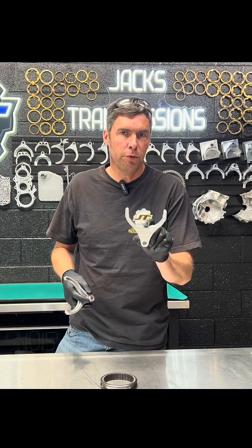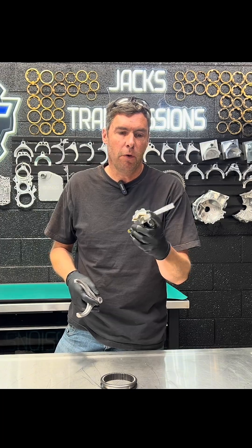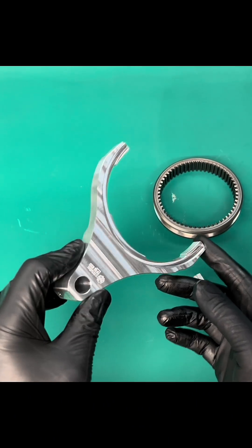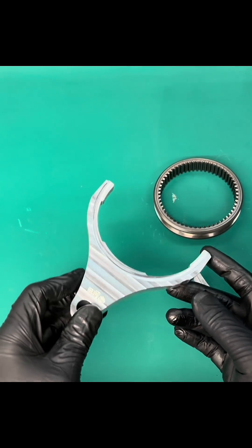Hi, this is Jack at Jack's Transmissions and today we're going to talk about the EVO 4-9 1-2 7075 Billet Shift Fork. This is made out of 7075 T6 aluminum, which is the high strength end of the aluminum spectrum.